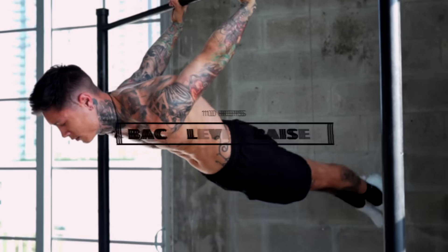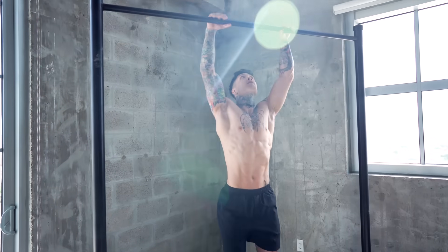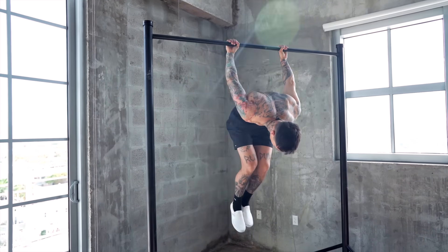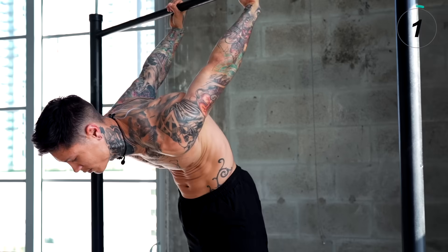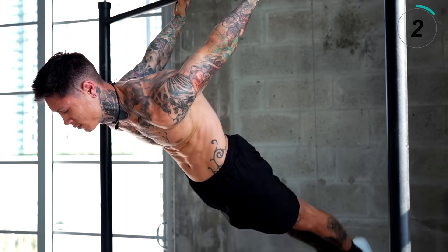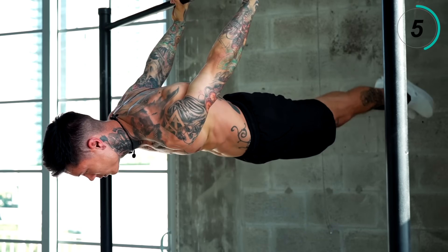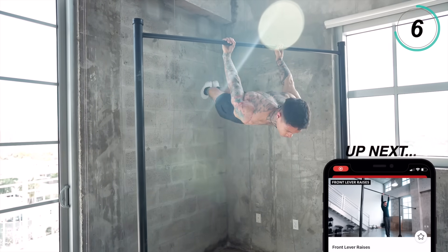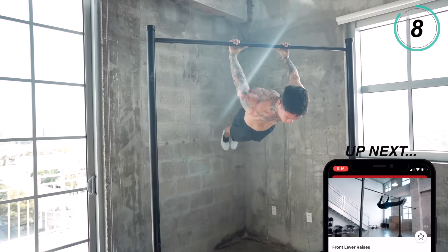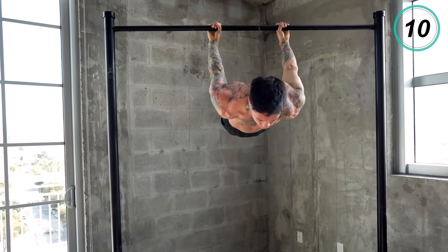Moving on to number seven is going to be reverse leg raises or back lever raises. We're going to go for 10 reps. You should start off with reverse leg raises and get really strong with those. You can also hold the top position of a reverse leg raise for time and mix that up within your repetitions as well. Once you've trained it for a while and you've developed a significant amount of strength, you can go ahead and go for back lever raises.